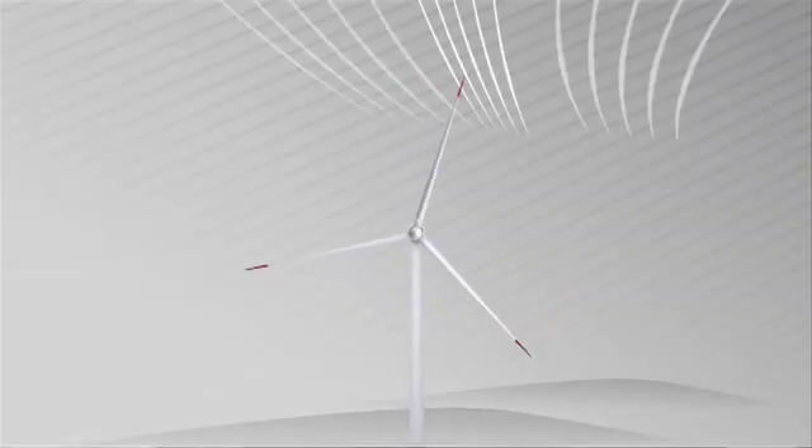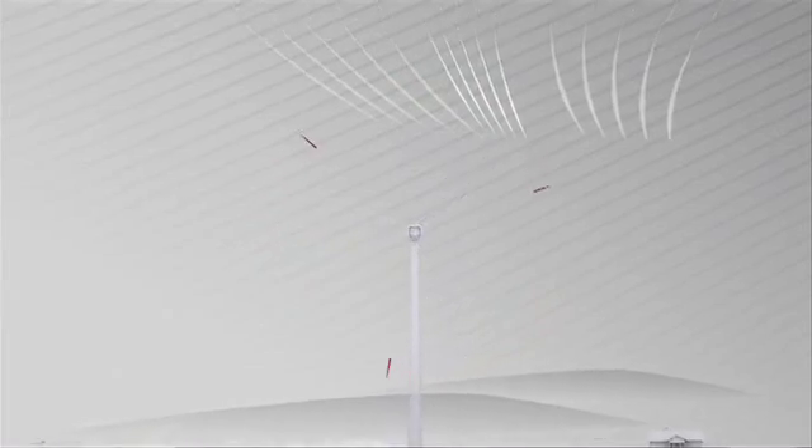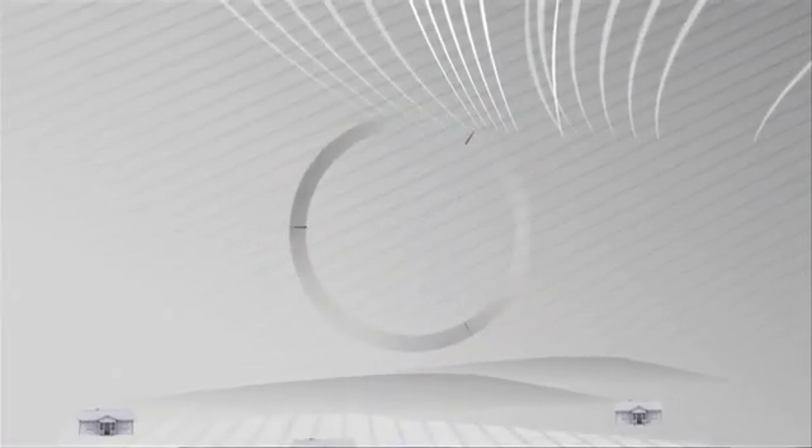If you look at a traditional windmill, the most efficient part is the very tip of the blade, because that part is going the fastest and generating the most power per amount of structure. So what we're pretty much doing is getting rid of the rest of the windmill — the inner part of the blade, the hub, the tower — and we just have this tip of the windmill flying around in a circle.